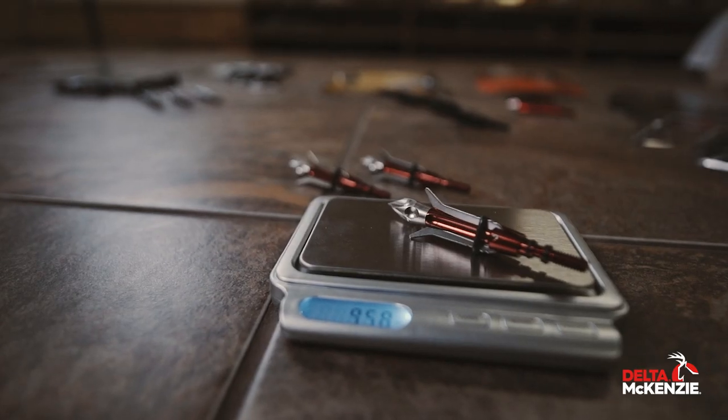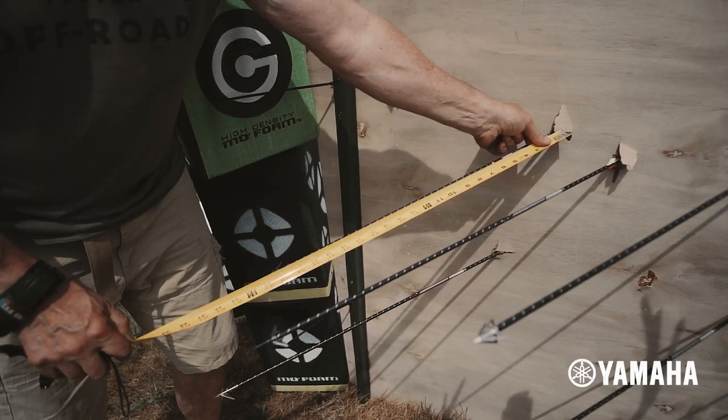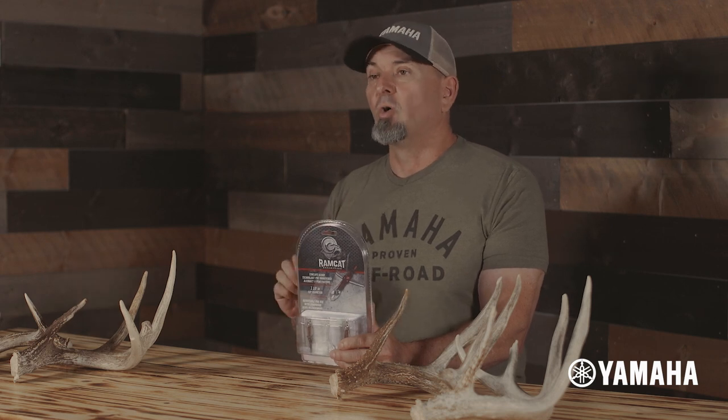One reason to compare this head with some others before you buy centers on personal preference. This head might not have had the wow-factor result in any of our scientific tests, but was a solid, consistent performer throughout and showed no glaring weaknesses. If you're in the market for a new mechanical, this head — with its 3.032-inch blades that deliver a one-and-a-half-inch cut — demands a strong look.